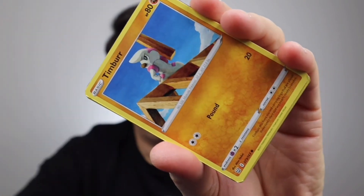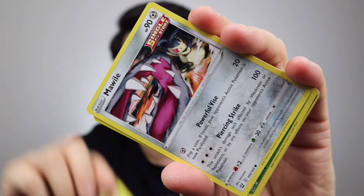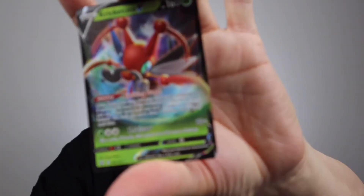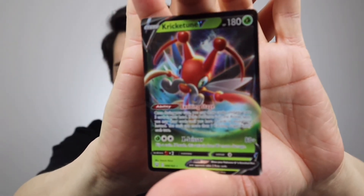Let's open the Chilling Reign pack. There's the code card — I don't use these online so whoever gets there first can use it. Normally I count the first four and do it how other YouTubers do, but I'm not doing that today because it's awkward. Oh, that's pretty nice and shiny. Oh — we've got a V Keldeo! I don't know if I'm saying that right, but look at that, how pretty is that! Let's put that in a sleeve and add to my collection. The condition looks pretty good too — I'm happy about that.